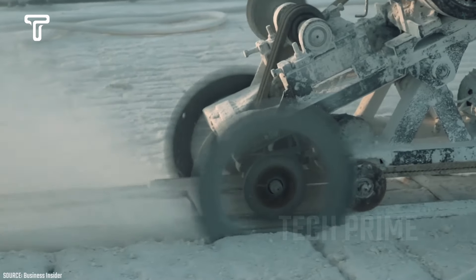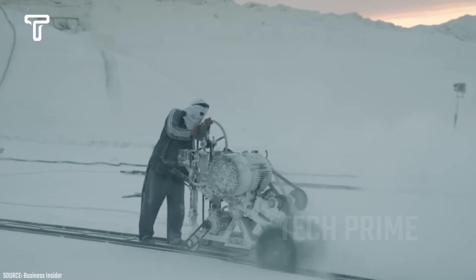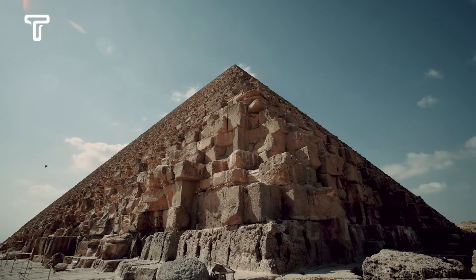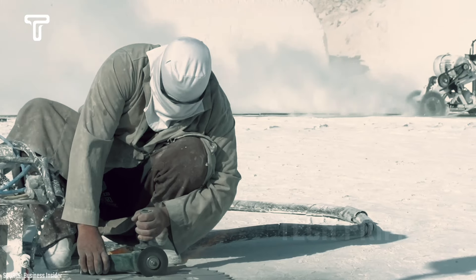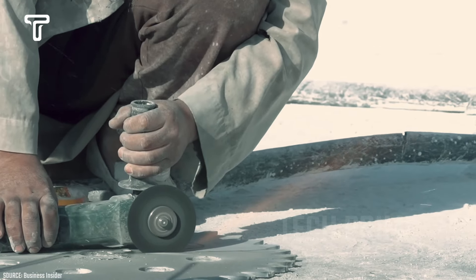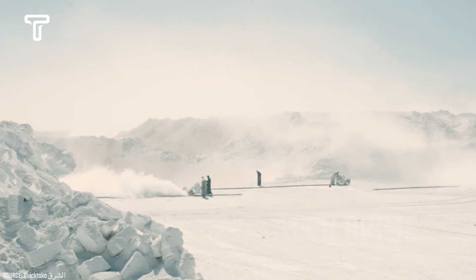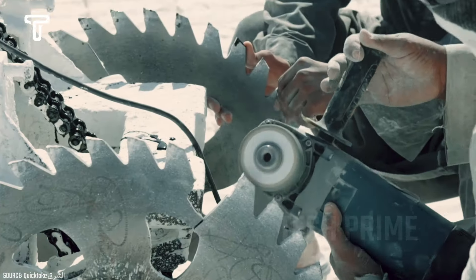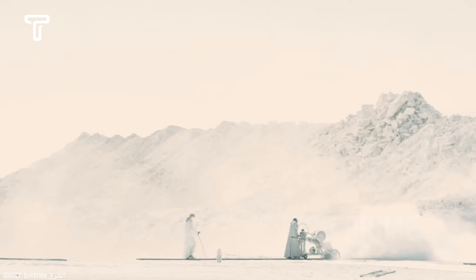Aside from marble mining, limestone mining is also a significant global industry. This is because limestone is used to make a wide variety of products, including cement, glass, plastic, and tiles. In fact, limestone was even used to build the pyramids. Unfortunately, extracting limestone can be just as dangerous as extracting marble. Workers have to operate under the scorching sun with temperatures reaching up to 110 degrees Fahrenheit, which can cause severe dehydration. Additionally, the use of saw machines produces limestone dust that spreads everywhere, and continually inhaling this dust is hazardous for workers, especially since their only protection is basic cloth masks.